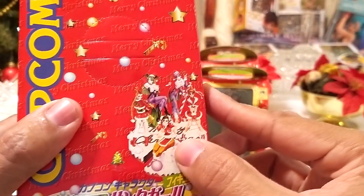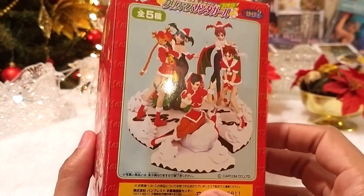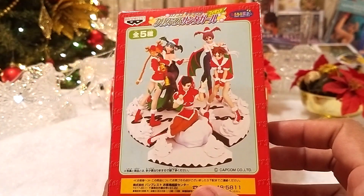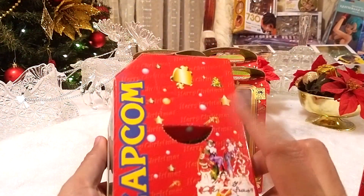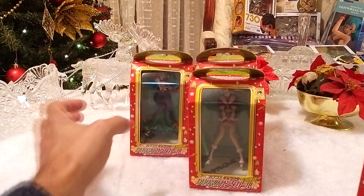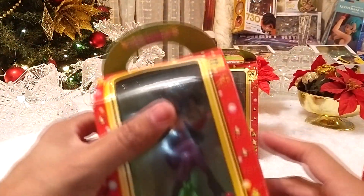Este es un set de cinco figuras basadas en una ilustración y se unen para formar un pastelito navideño. El set incluye a Chun-Li, Kami (mi favorita), Sakura, Morgan y Lilith.